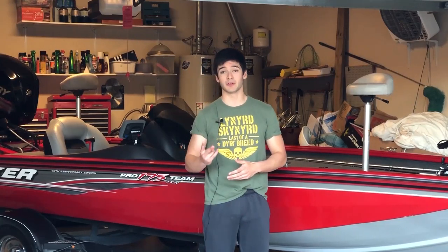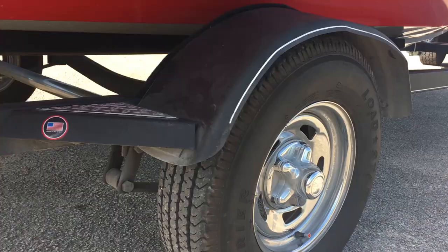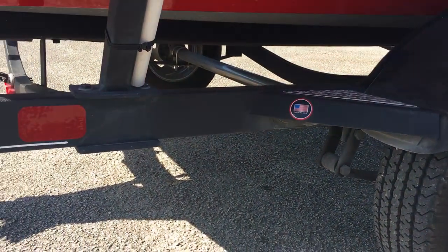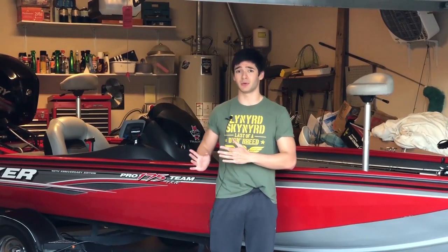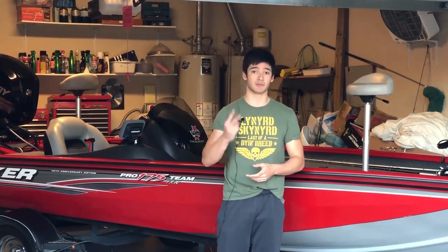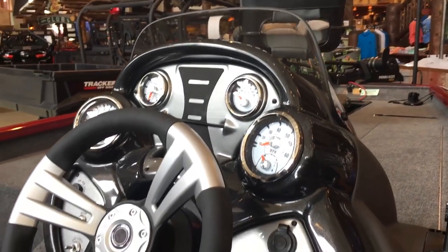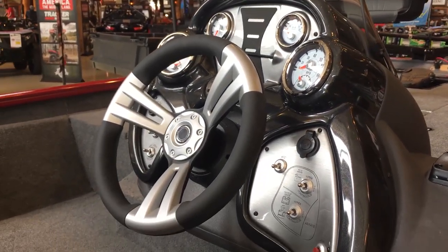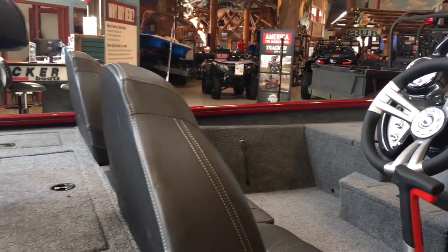Both boats come with two batteries — one for the motor itself and one for the trolling motor up front — and both have spots for a third battery connected to the front trolling motor. On our 175 we have three batteries, with two hooked up to the front trolling motor. I highly recommend doing that because with only one battery you will run out of charge, especially on long fishing days.